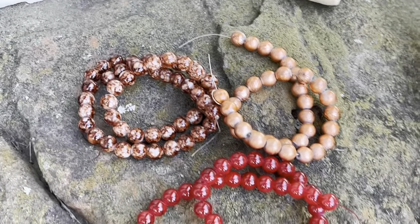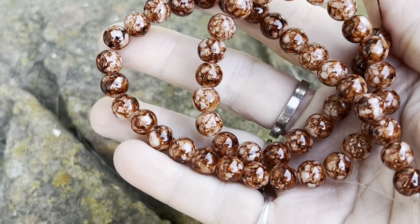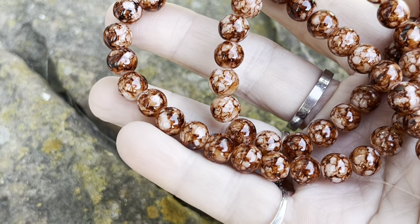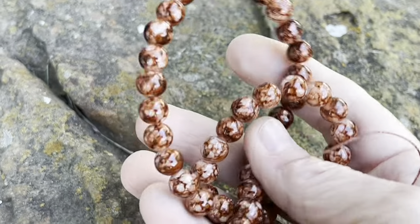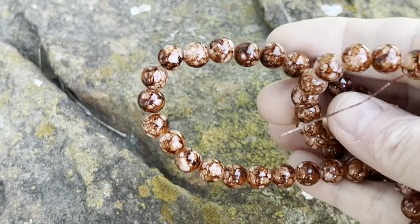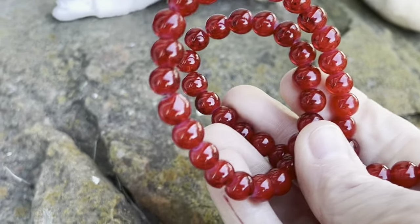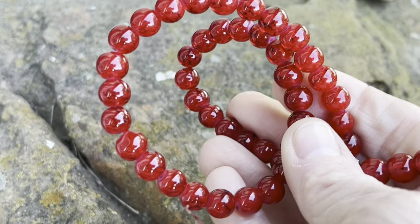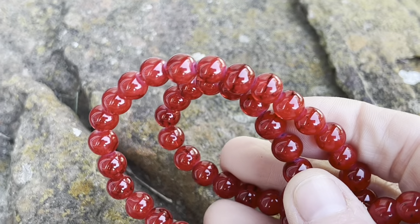We've got three of the eight millimeter beads. The first one they're calling the brown marble style glass bead, 16 inches, so you get a lot of beads there. And the next are these — oh, these are so pretty — red marble style glass bead, again 16 inches.